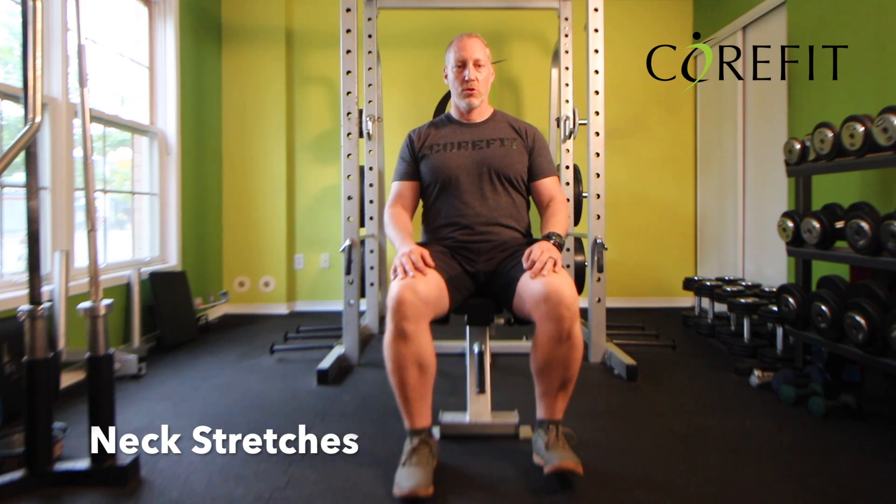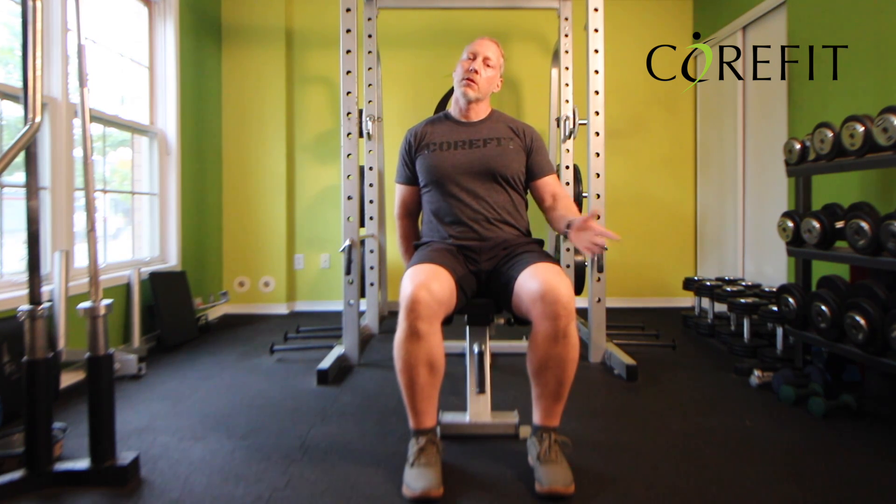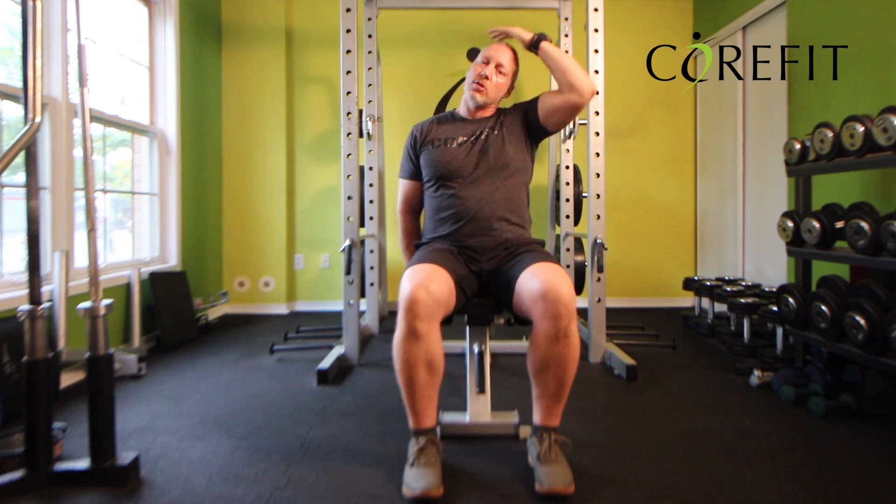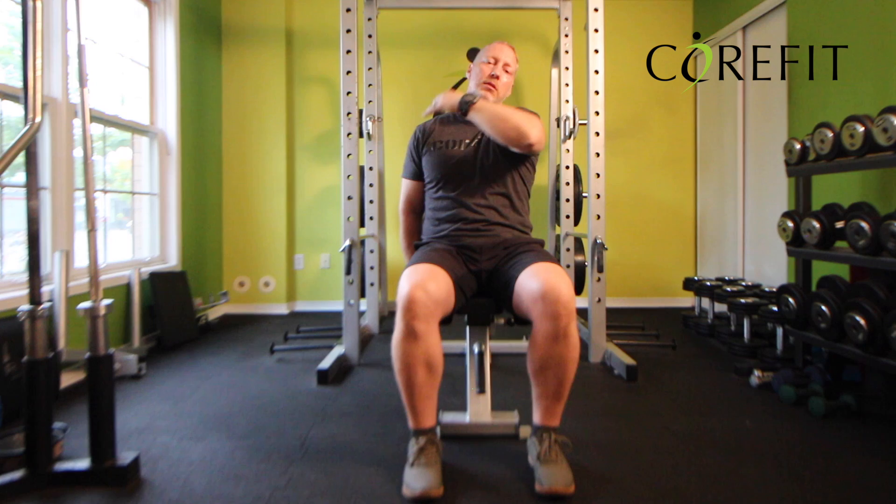I'm going to cover two neck stretches. Sit on the bench if you're at the gym, or a chair if you're at home. With your right hand, anchor the bench. You're going to lean your head to the left, and with your left hand you're going to come and apply a very gentle pressure just to get an extra stretch. You should be feeling this right here along the side.